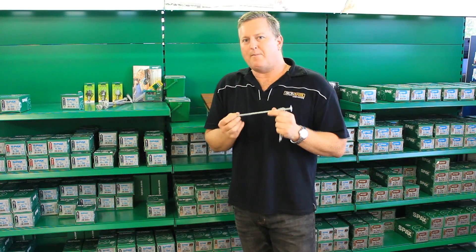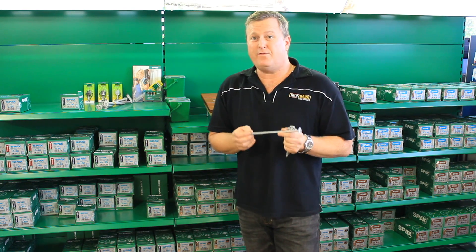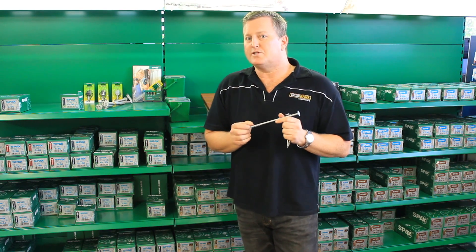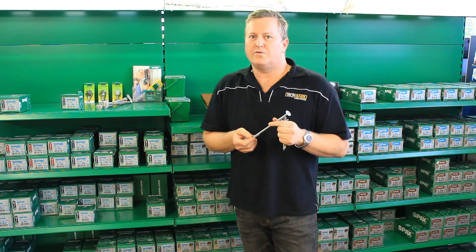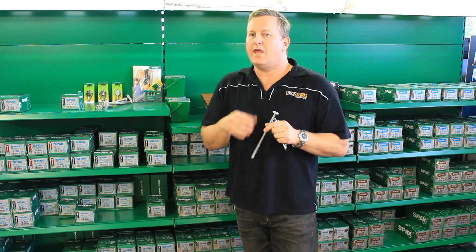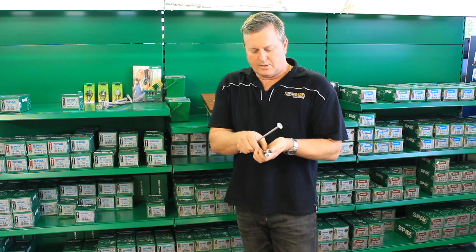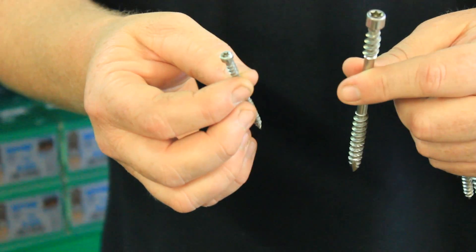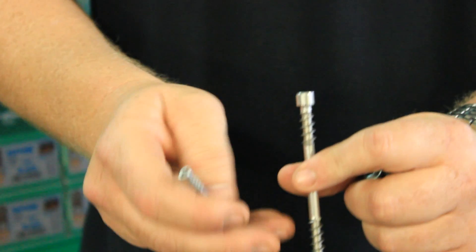The SPAX screws are made in Germany. They employ over 450 employees and they produce over 50 million screws a day for the world market. They specialise in stainless steel screws, and they also have their own version of hot dip galvanising which they call Delta Seal. They come in a range of countersunk style heads, washer style heads, as well as deck version screws all the way from 50mm up to these large 120mm screws for holding boardwalks down.